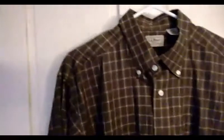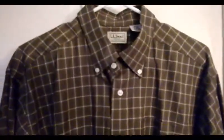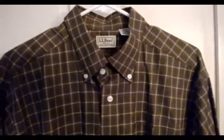The shadowing you see is from the camera — it is not stained at all on the shirt. Thank you, and please view our YouTube channel, Ciao Bella Gallery, for our other offerings of gentlemen's clothing, music, and collectibles. Thank you.